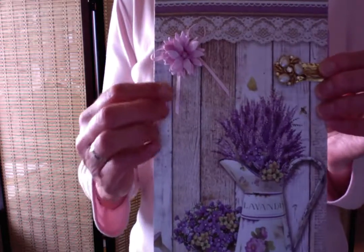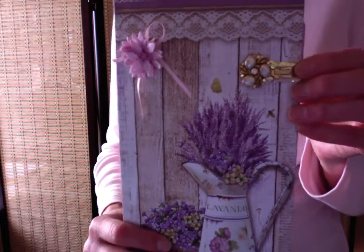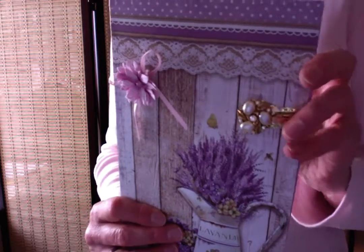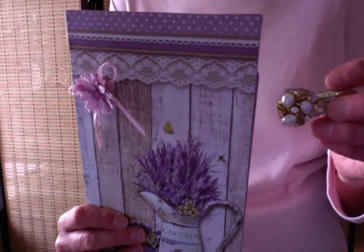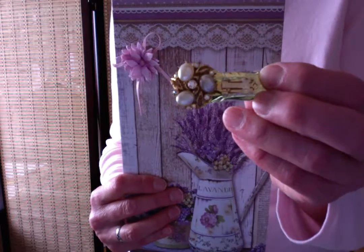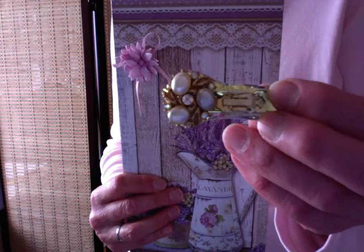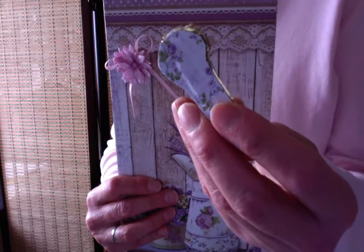I have a beautiful little flower on here with a bow and a ribbon, and this fun little closure is actually a paper clip that I covered with gold paper and an earring on the front. On the back we have some purple paper.